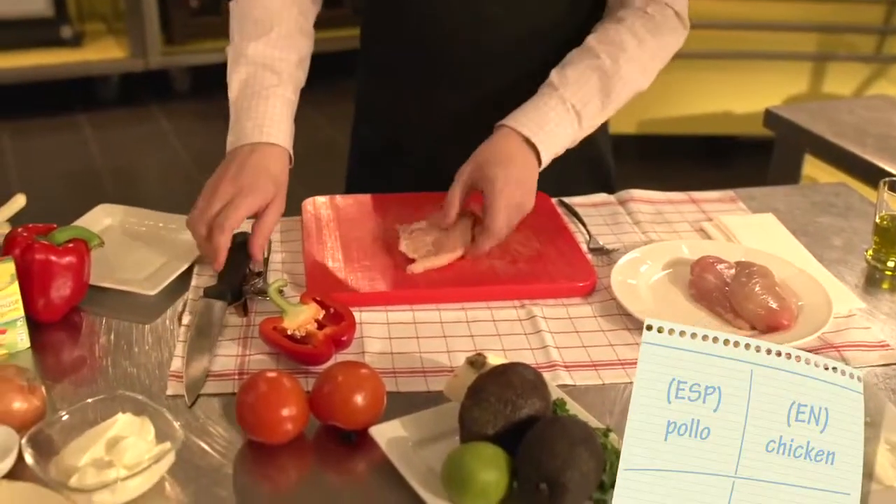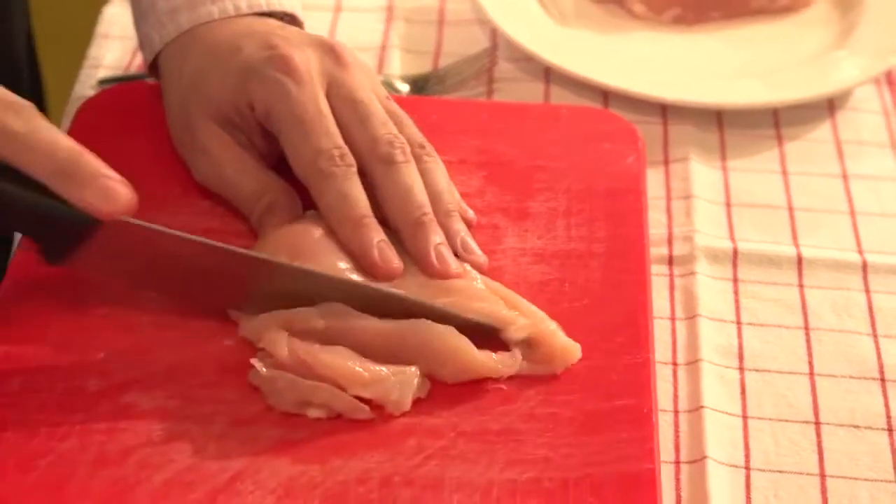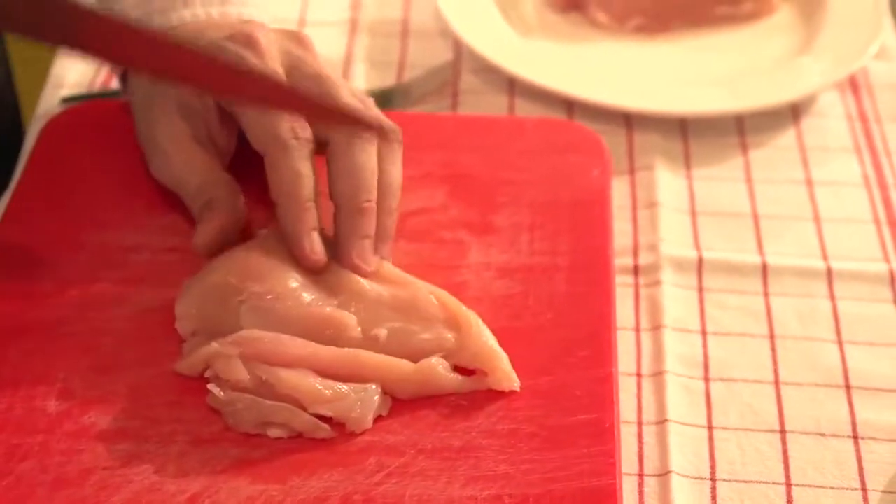Let's follow up with our chicken — pollo, as we call it in Mexico. It's one of the most important ingredients. Actually, in Mexico, pretty much every dish that you will prepare has pollo in it.